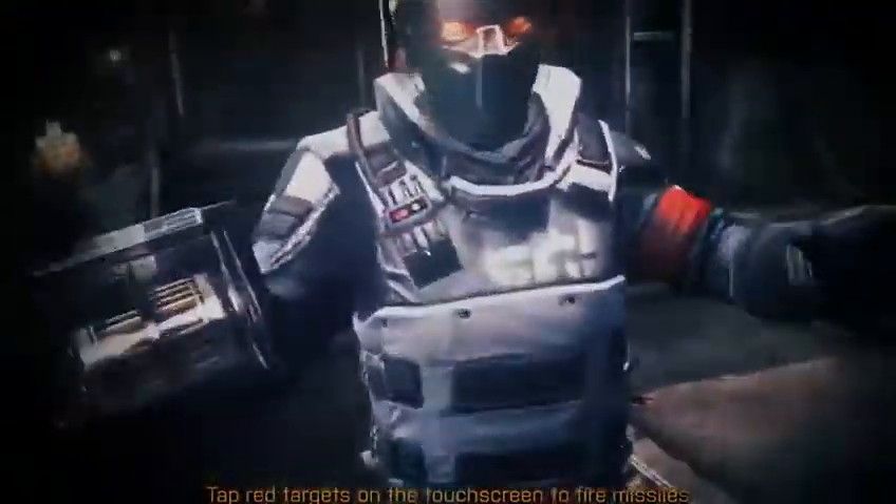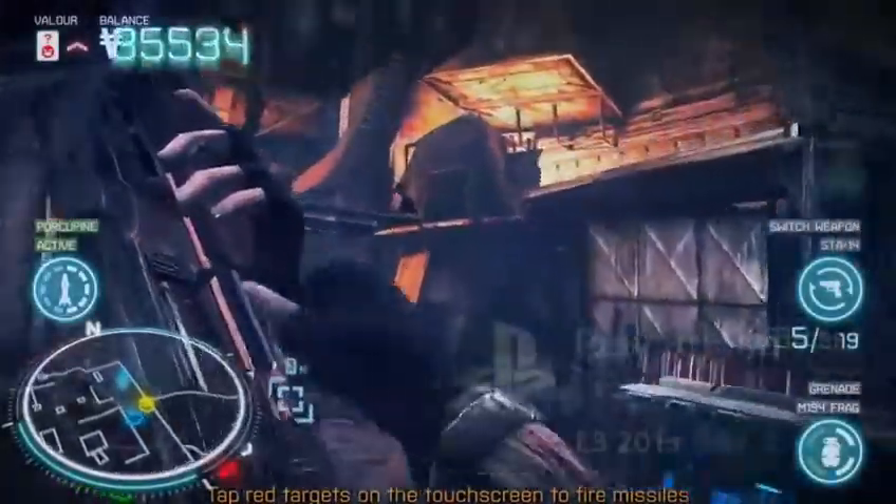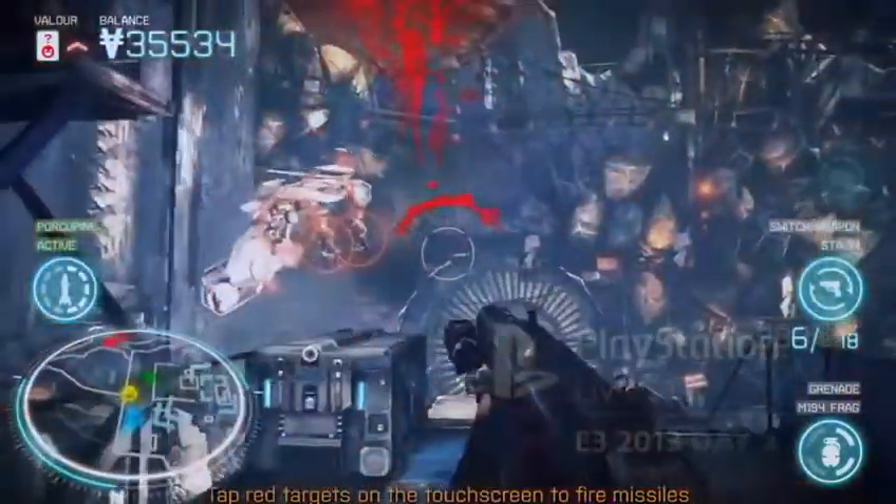Is it fair to say Killzone Mercenary has the biggest arsenal of any Killzone game? Yeah, there's something like 30,000 permutations of different loadouts. One of the things the lead designer was really mindful of — if a gun was too powerful, rather than make it less powerful, the approach was to make the other guns more powerful, to bring them all up to the same level. So you have that positive reinforcement — they're all fun weapons.